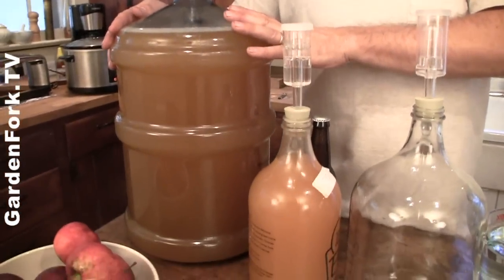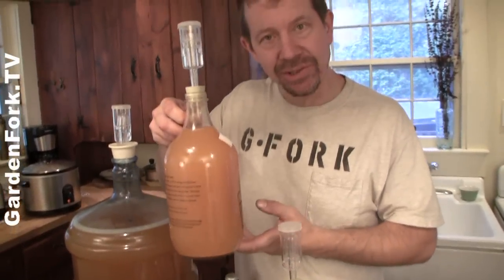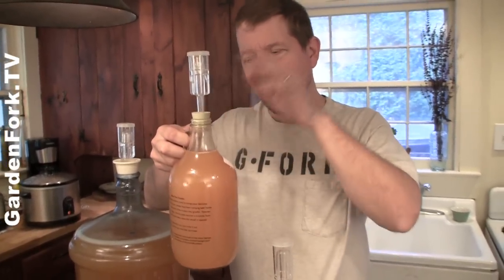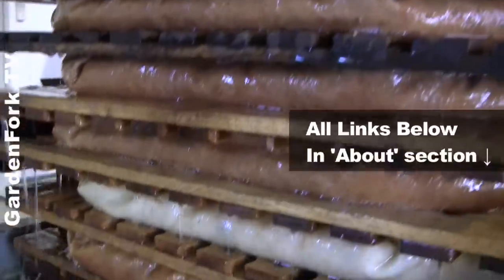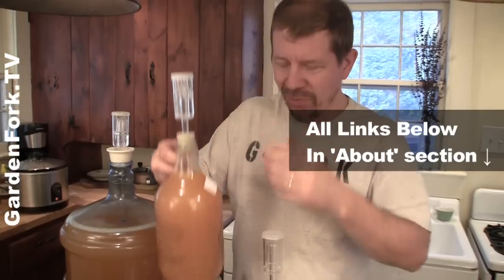First thing, think about a container. You could do small batches of cider or big batches. This right here is a five-gallon plastic carboy — our neighbor was throwing some out, so we grabbed that. You can get a little stopper and an adapter to put an airlock on and you've got a fermenter. You can also ferment in small batches. This is a beer growler with some cider, a stopper, and some yeast — a small batch from our neighbor Priscilla who has the cider press we did a DIY video about. The link is below and at the end of the show.